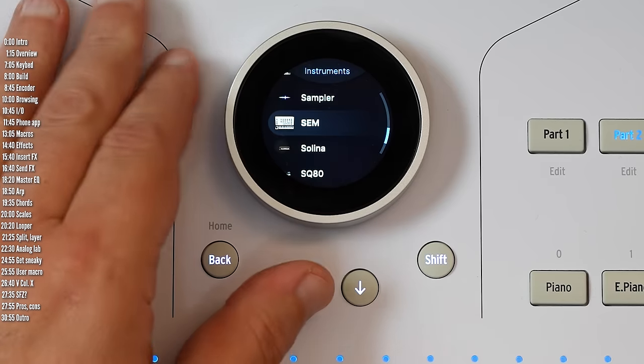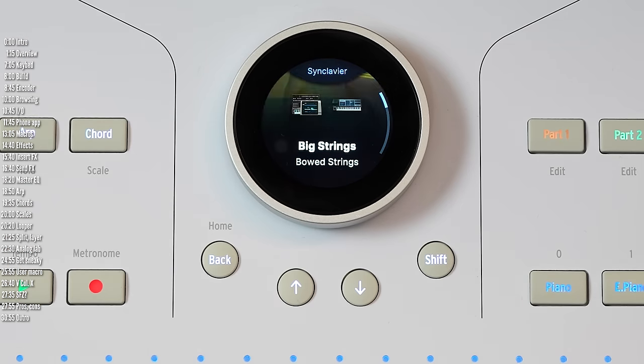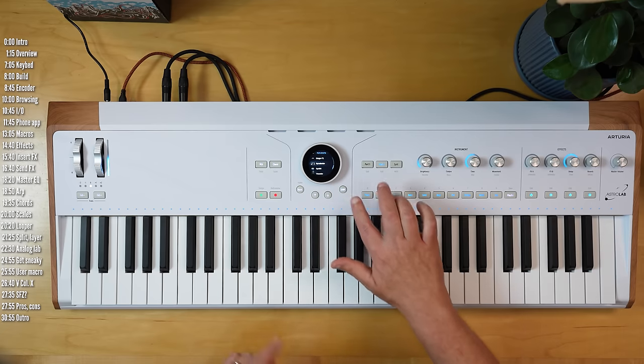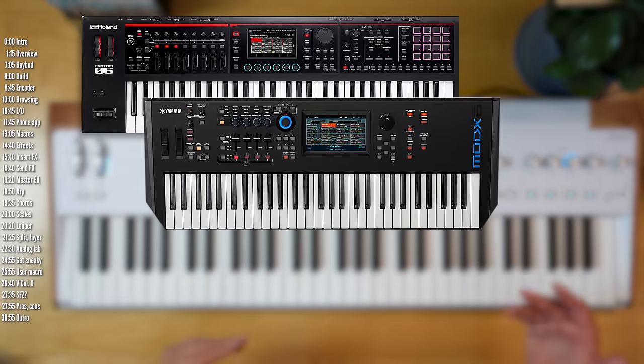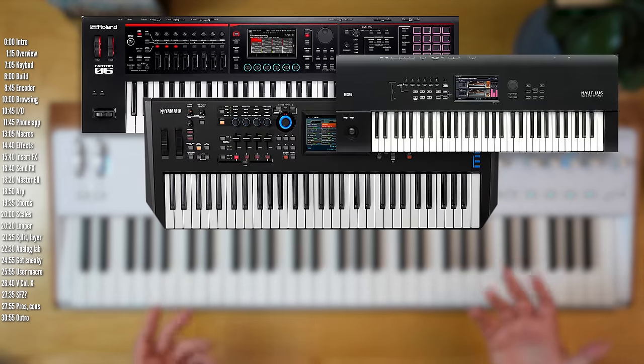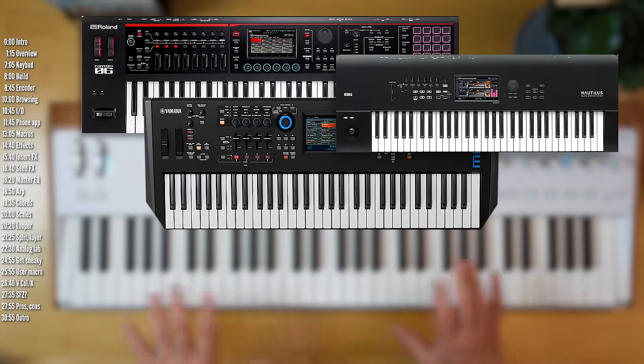Beside the single presets, you also have quite a few multis or bitimbral presets — either splits or layers. This is in contrast to many other stage keyboards or workstations that use a smaller number of engines to create the sounds in their palette, typically based on samples, FM, and virtual analog, and typically using a similar interface for all of those instruments.